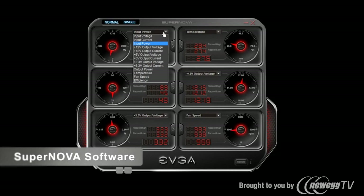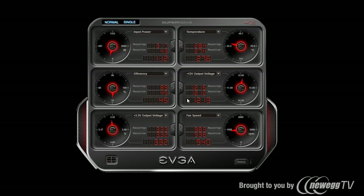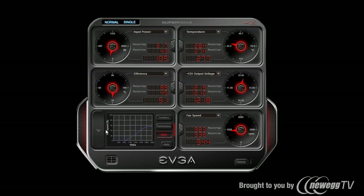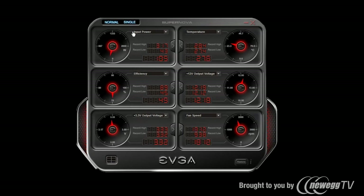In the Supernova software there are many options to monitor, including input power, temperature, efficiency, and 12 volt voltage. You can view trending data for any of these items. You can also configure settings such as increasing or decreasing the 12 volt rail, changing the fan curve, and selecting overdrive, performance, or silent mode. You can select the number of tiles to view — from 2 up to 6 — and configure normal or overclock mode, which runs the power supply up to 1650 watts at 230 VAC, as well as single rail or multi rail mode.